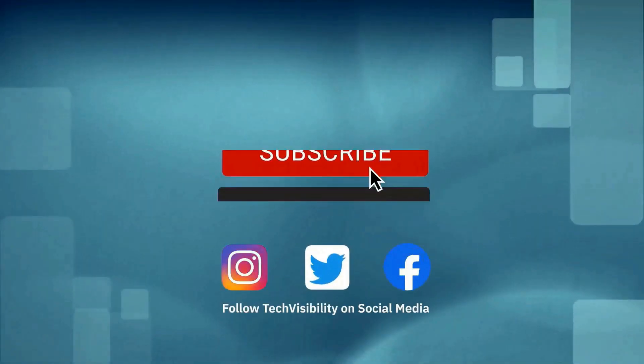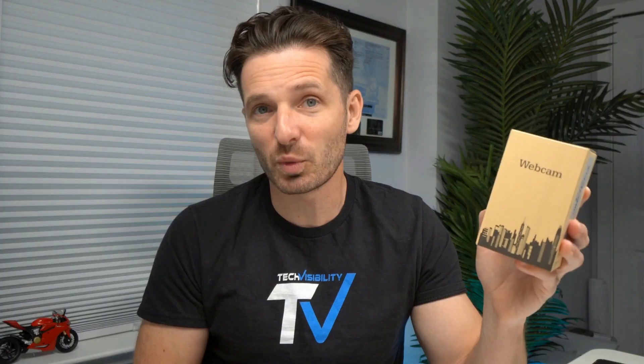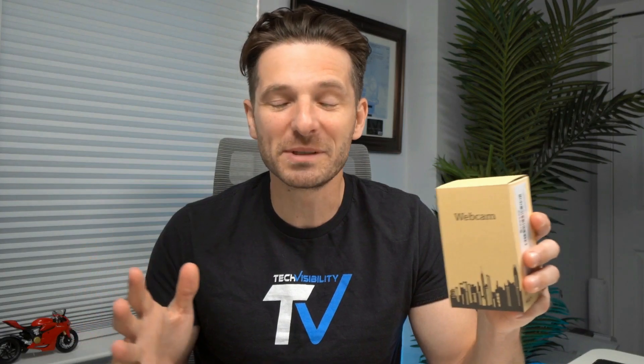Before I do that, I always ask you guys to do the biggest favor you can for us here at Tech Visibility — subscribe to the channel, hit the like button, it helps the YouTube algorithm. Comment below if you bought this webcam on Amazon and what you think of it. Also, check out techvisibility.com for the latest product news and reviews. We buy these products with our own money, so these are honest reviews.